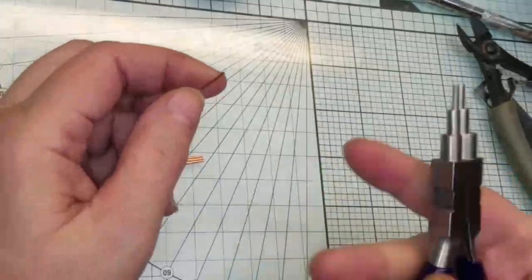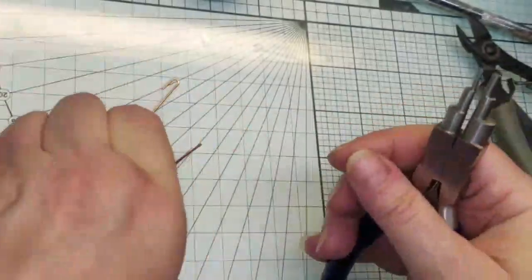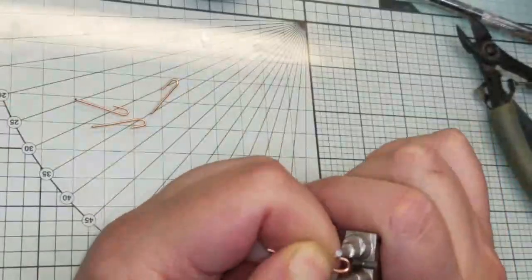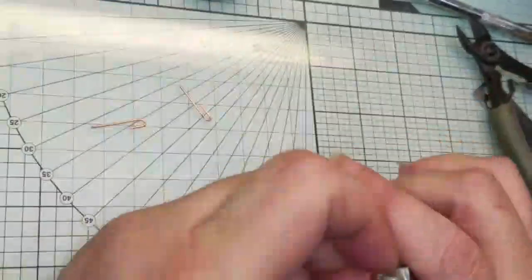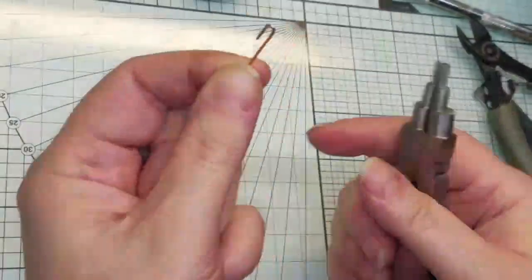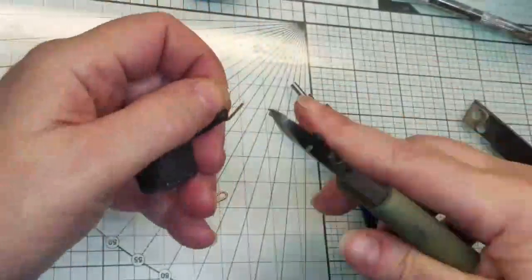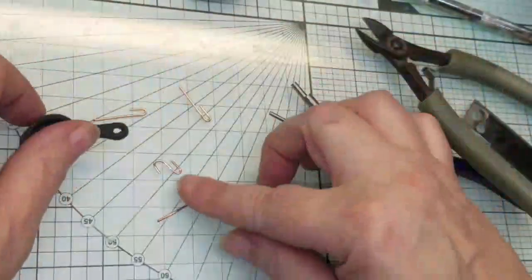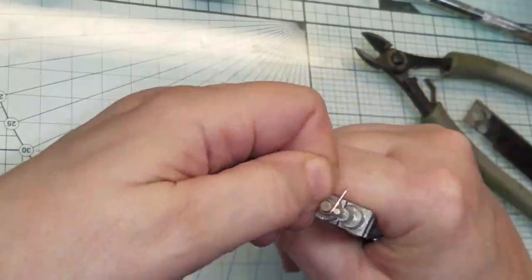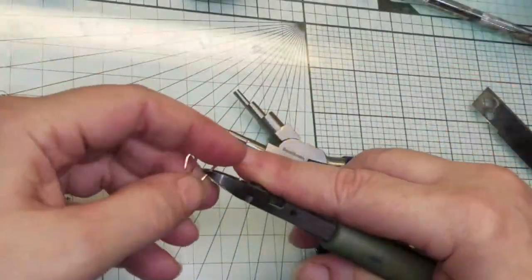In the meantime, I've got four pieces of 16-gauge wire, one and a quarter inches. I'm going to come in about a quarter of an inch and fold that over. Okay, we got our little hooks done.